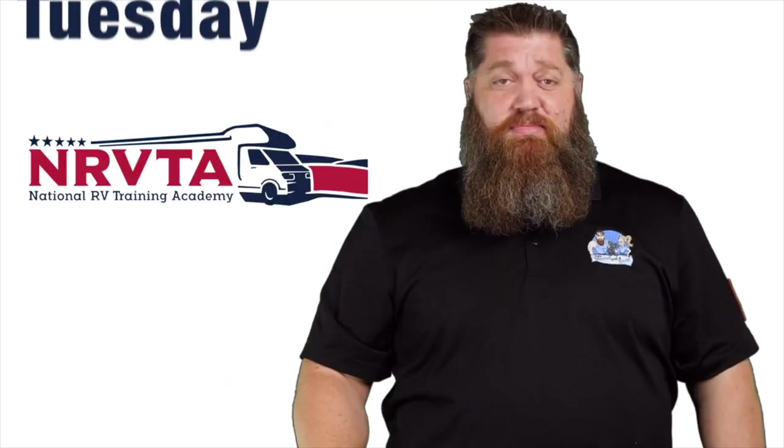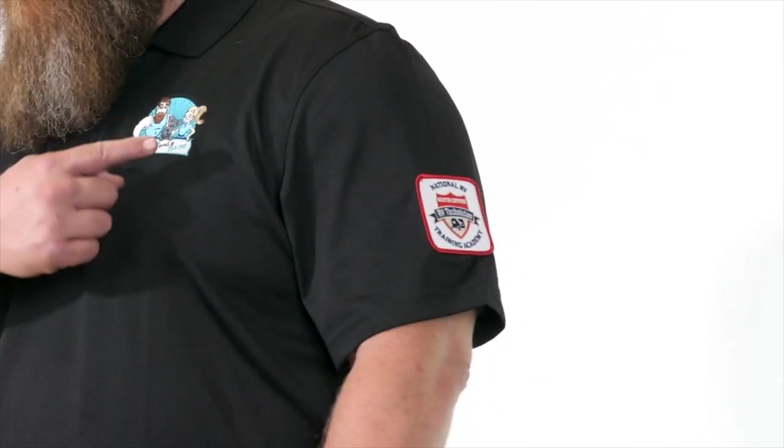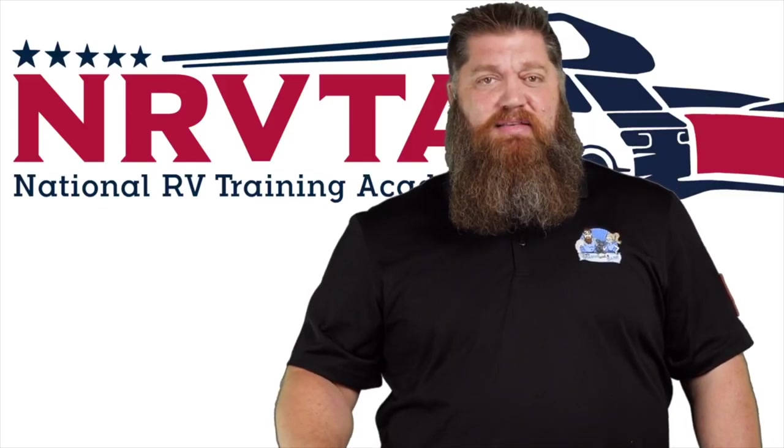Welcome to another Todd's 2-Minute Tech Tip Tuesday, brought to you by the National RV Training Academy, the only academy that gives you the credentials to become a certified tech and or certified inspector. Since this being the fall, I want to go ahead and talk to you about cleaning your air conditioner.